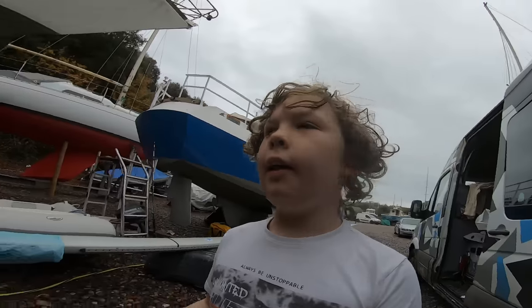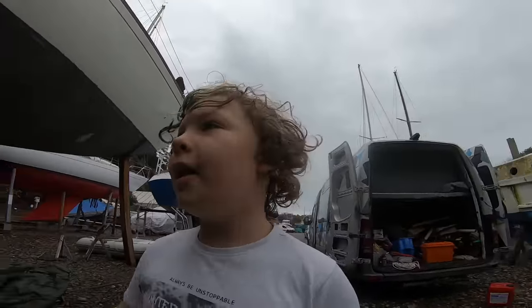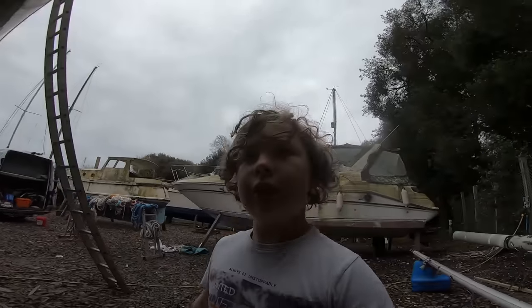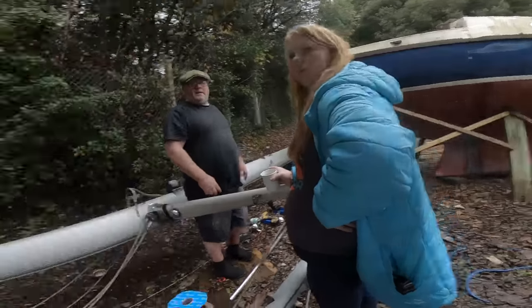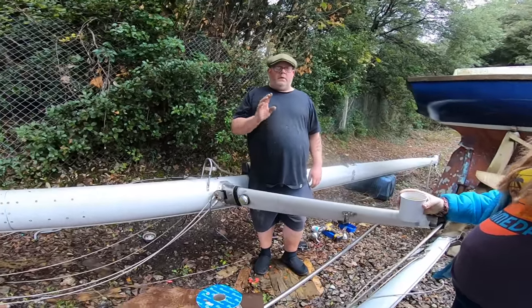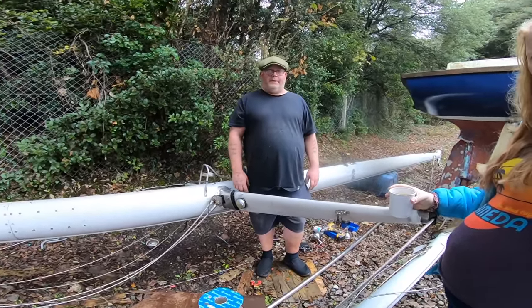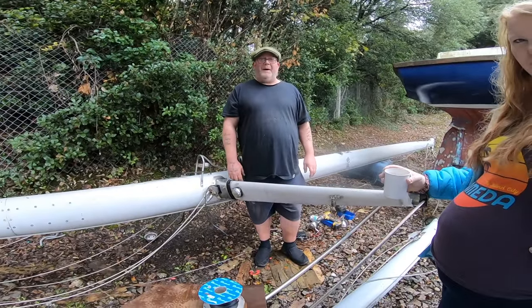Today the yacht surveyor is here bashing the boat with his rubber mallet. Mum and dad and Paul are here doing the mast. Paul: I am the mast guard today - not the diesel whisperer. The mast guard. I am now the mast guard.